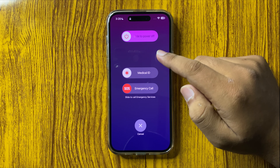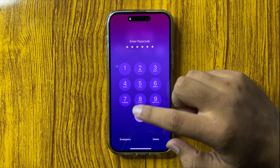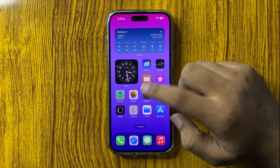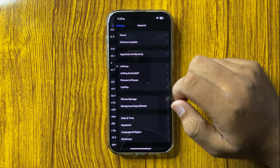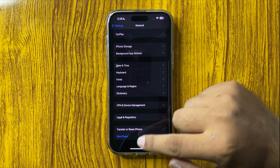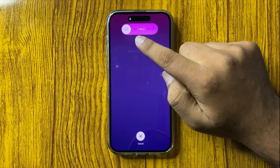Then follow the same steps — swipe this icon to the right side and the phone will be restarted. There is another way to open this menu: open Settings, scroll down and tap on General, then scroll down and tap on Shutdown.